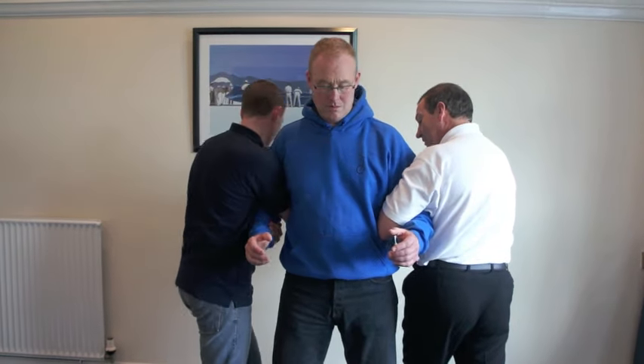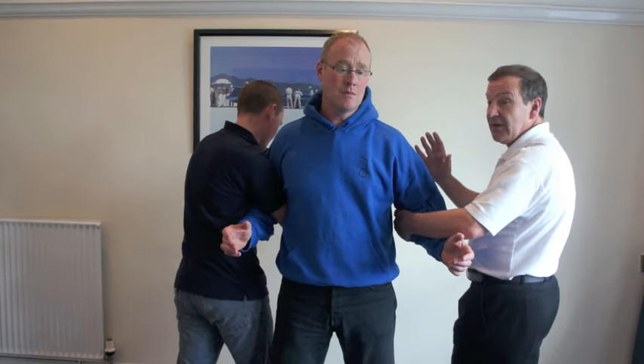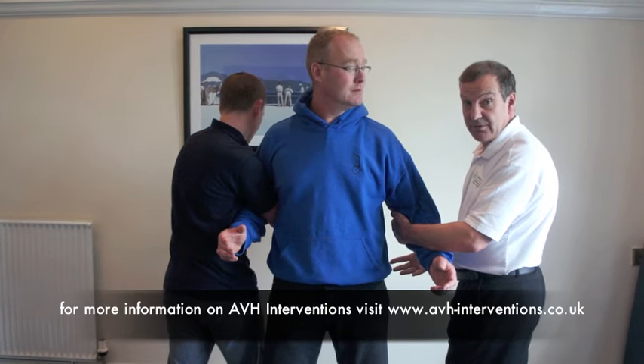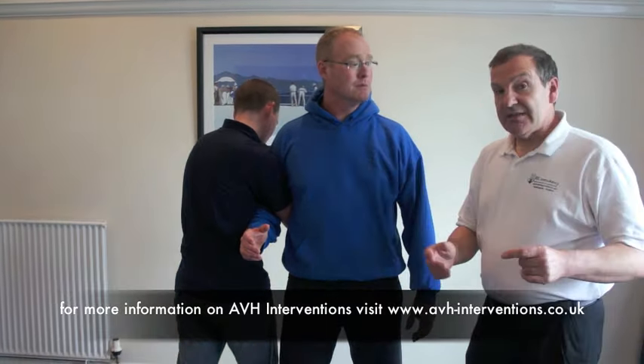Next person moves. We're pushing forwards as opposed to pulling, so that they can control the person. Care has got to be taken that we don't fall over, especially when moving somebody backwards. So here we are in the full arm wrap position to the back, where we can now move and also take down to the floor, which you can see in follow-up tutorials, and also switch back to a seated position. So that's the escort, the front full arm wrap, and the back full arm wrap using two members of staff. Thank you.